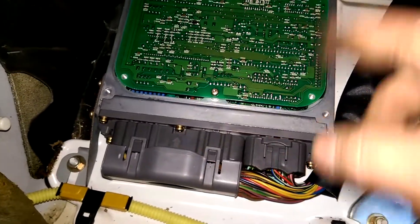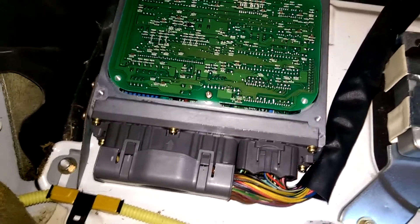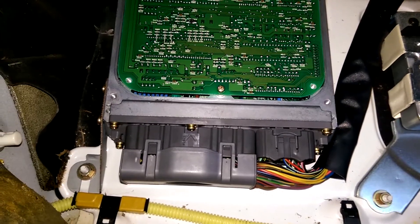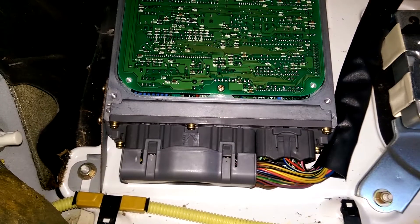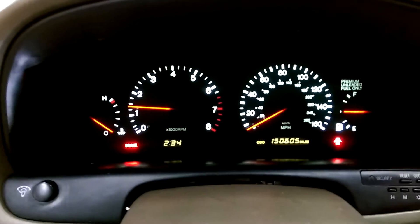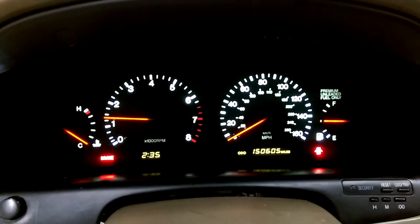Don't mind that the ECU is uncovered here — we're just doing some testing on this vehicle. When you get your ECU back, it's best to disconnect the battery before you do any work or take anything apart. Then reconnect the ECU, hook up the battery, and start the vehicle. You shouldn't have any issues or irregularities. This car is a cold start, so the idle is a little higher until it warms up.